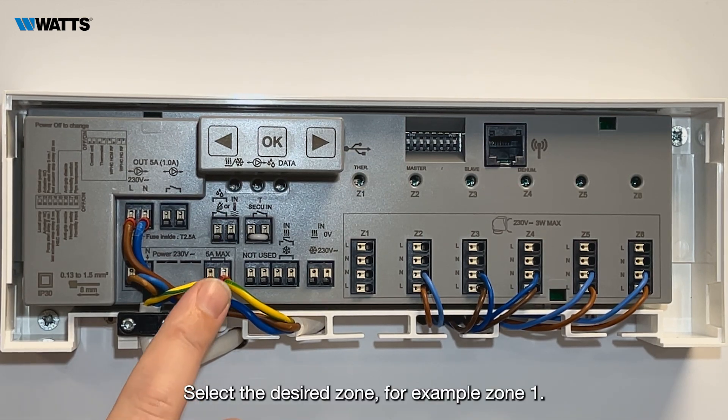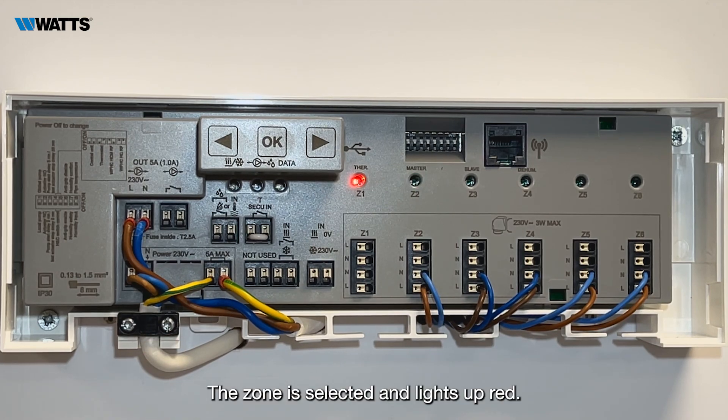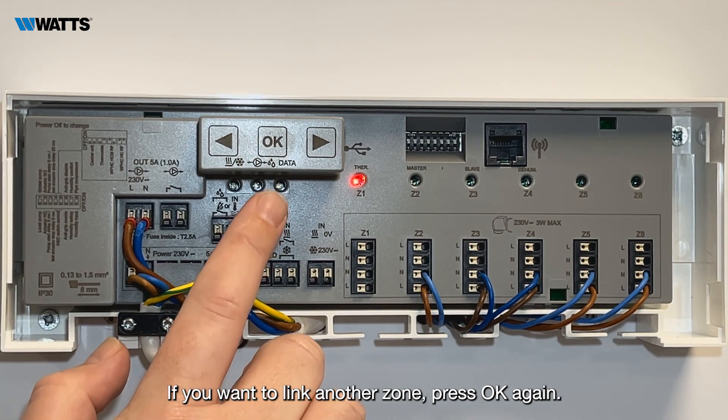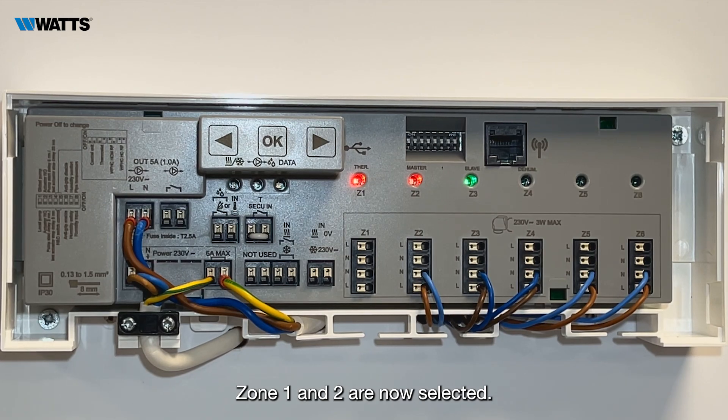Select the desired zone — for example, zone 1. The zone is selected and lights up red. If you want to link another zone, press OK again. Zone 1 and 2 are now selected.